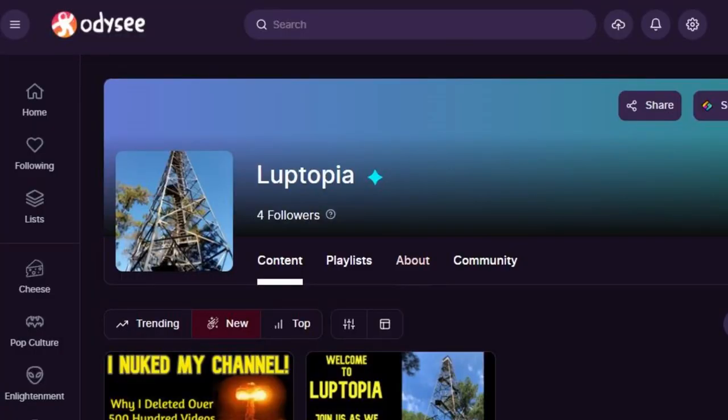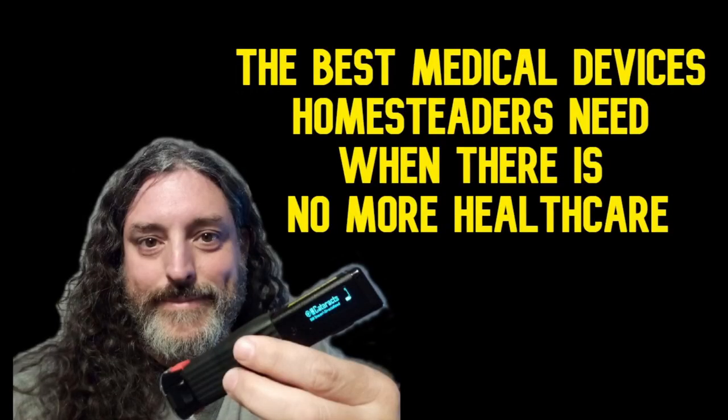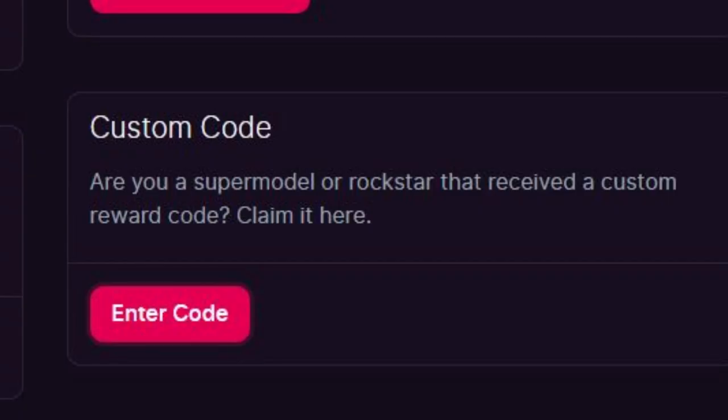Don't forget we're also over on Odyssey. We do some random live streams that are uncensored that we're not allowed to do here on YouTube. I also put up stories exclusively to Odyssey, and there's a bonus if you sign up through the link below and put in our custom code — you'll get 50 library coins. Free crypto! I'll see you there. Thanks for coming.